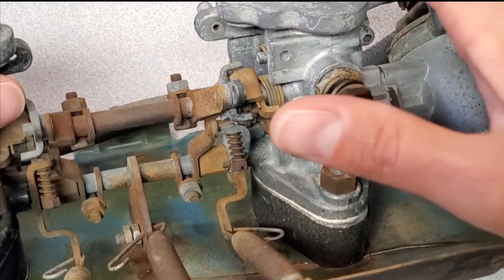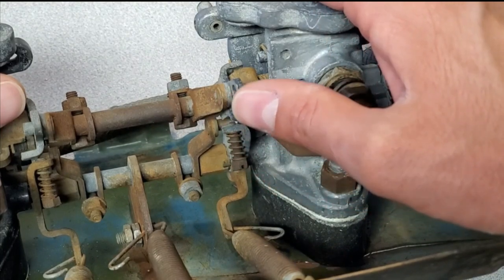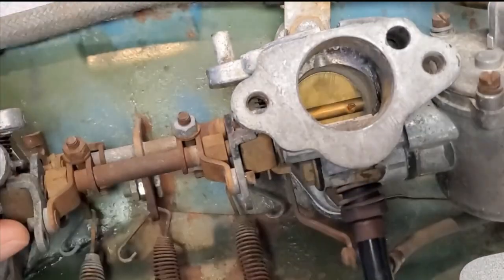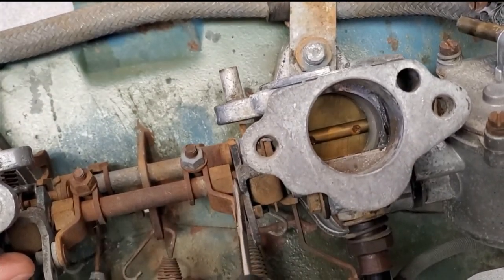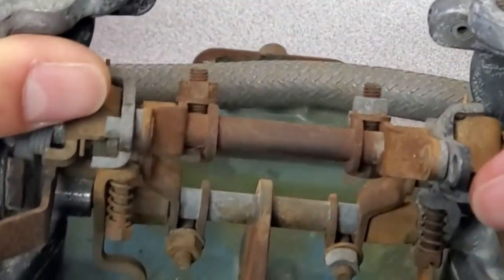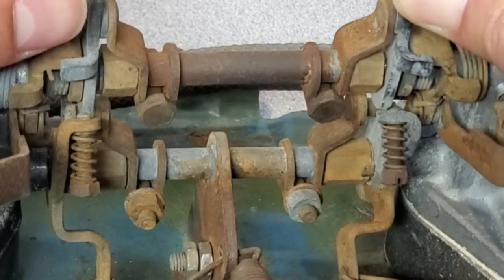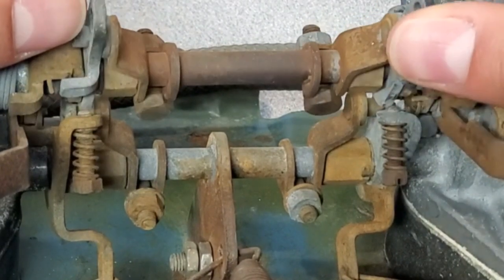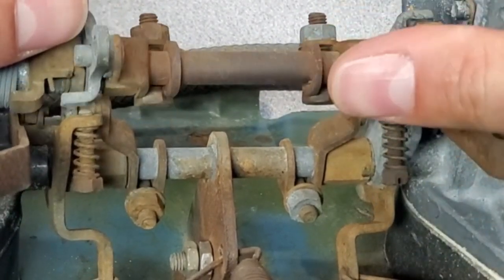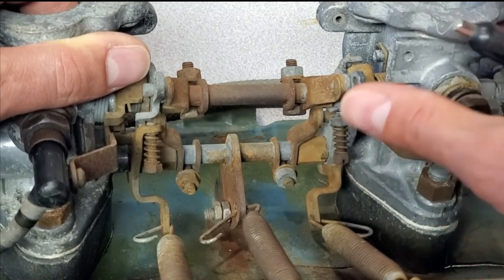I noticed one other small problem with this carburetor setup. On the rear carburetor, this is the choke mechanism screw — there's some hardware missing between the cam and the head here. There's supposed to be a very small spring washer that goes in here to keep it secured, like on the other side where there is a small washer. What's happening is that when you pull on the choke, the cam comes up and then slips off and away from the fast idle screw because the hardware is missing. So this back carburetor was not adjusting its throttle at all — just a bunch of no-good things going on here.